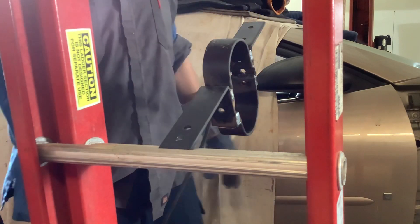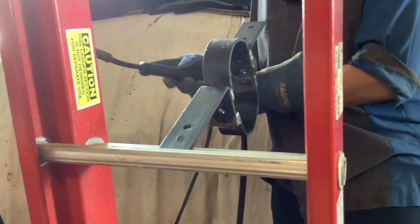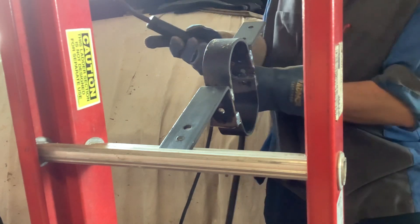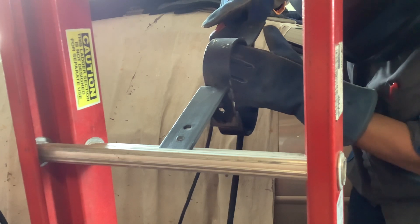I'll probably do only a half pass because the welder keeps killing the breaker.